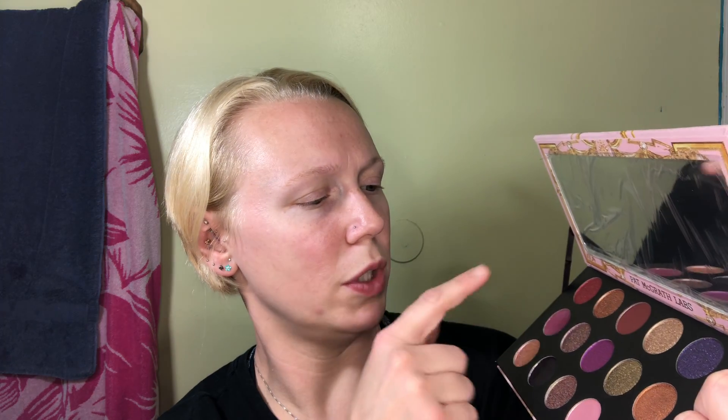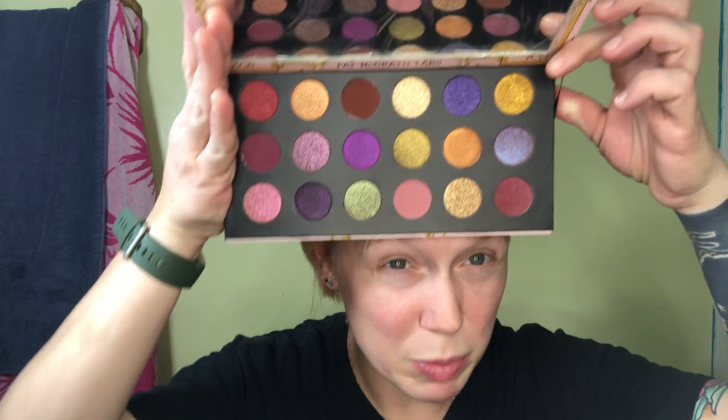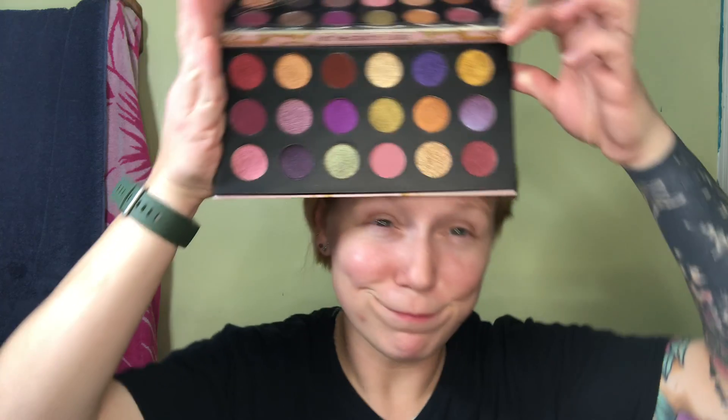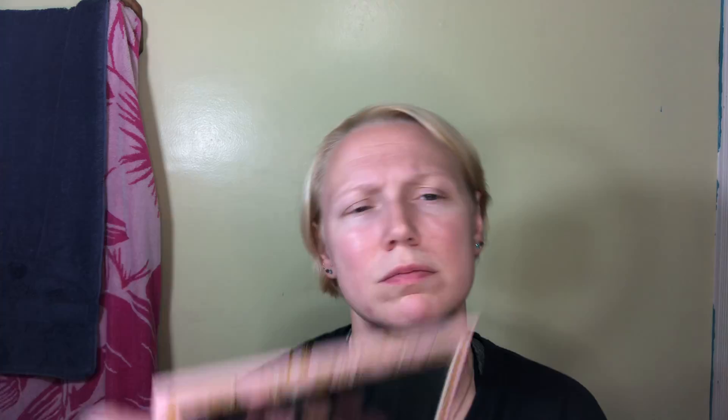Now, we only got one, two, three mattes. I'm seeing multiple shimmers. None of these are her special formula, and I'm okay with that. Her special formula is why it has such a shorter lifespan — it's so special it does not last as long. Whereas her standard shimmer and matte stuff has a little bit longer lifespan. According to the back, this says 12 months, but this will last longer than 12 months.